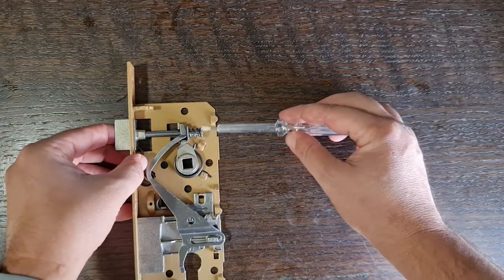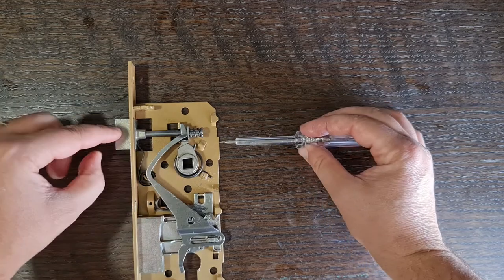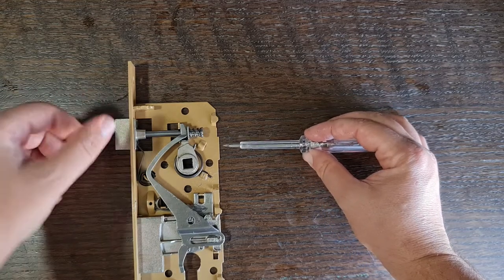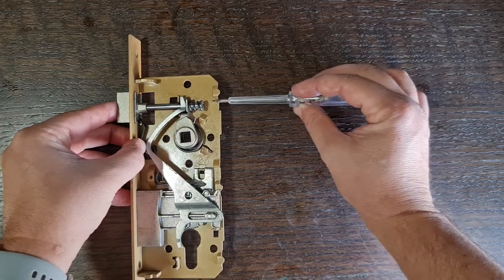You just have to push this screw over here — push it and it pops out, you switch it, and it comes back again. So just push this screw from here. Thank you.